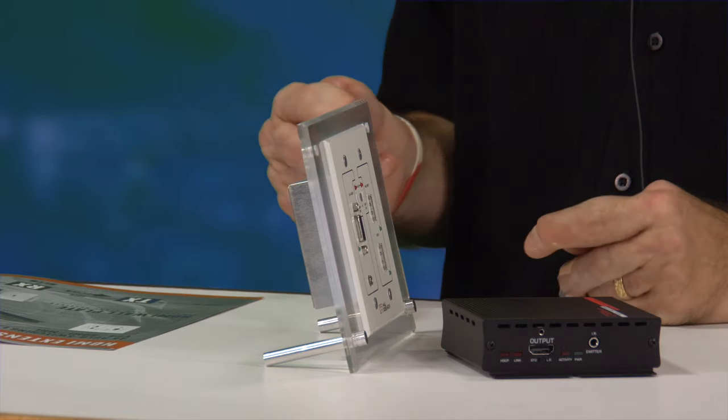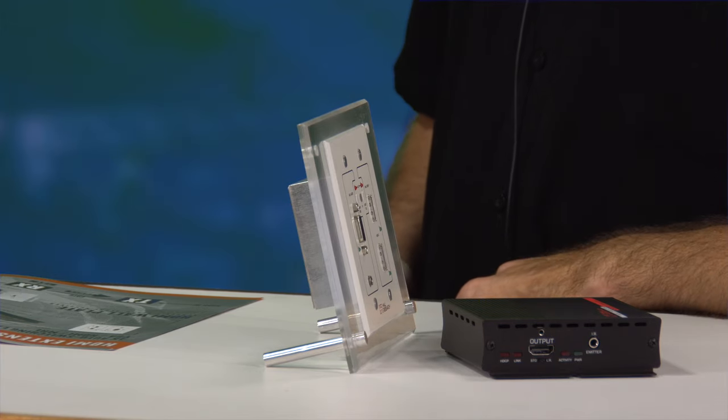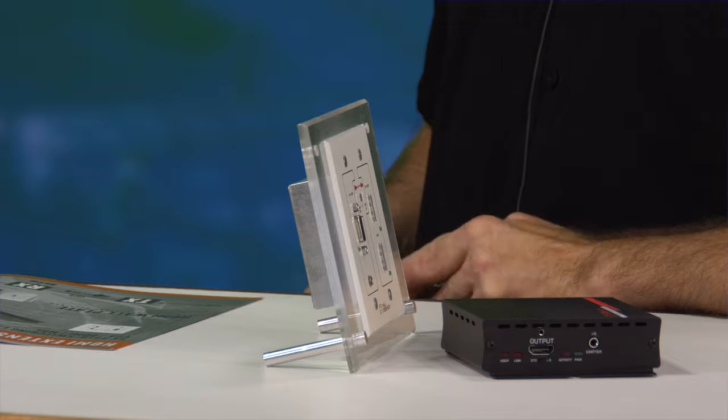A few of the differentiators about this product is the depth — it's about a third the depth, so it's only about 1.2 inches deep, so it doesn't go all the way into the wall inches and inches and inches. It also runs very, very warm instead of super hot like a lot of the other products out there.